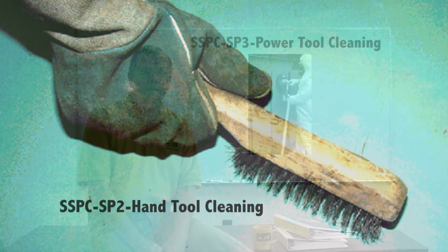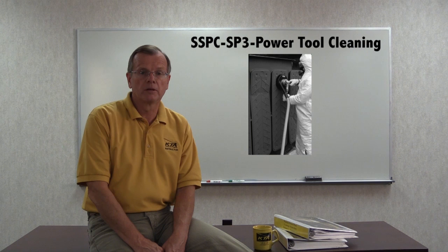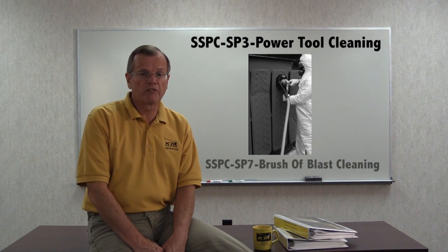SSPC SP2 hand tool cleaning and SP3 power tool cleaning, as well as SP7 brush-off blast cleaning, require the removal of all loosely adhering rust, paint, and mill scale. Any tightly adhering rust, paint, or mill scale can remain, as judged with a dull putty knife blade as the inspection tool.